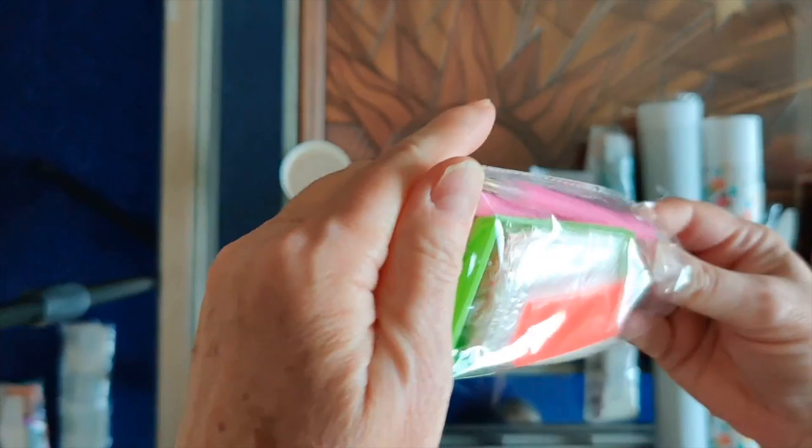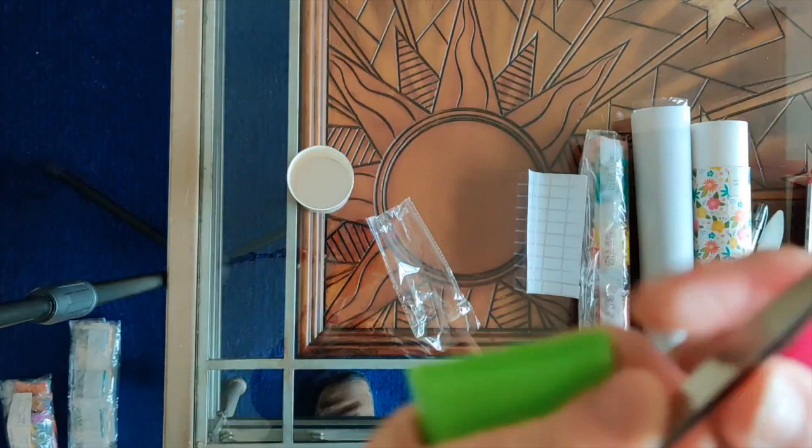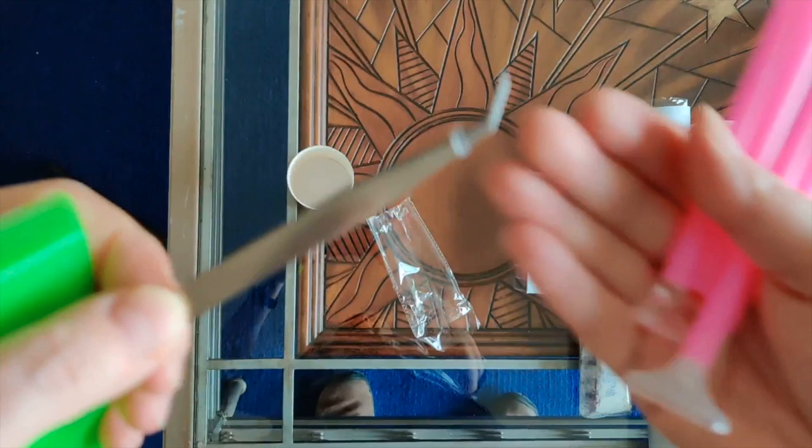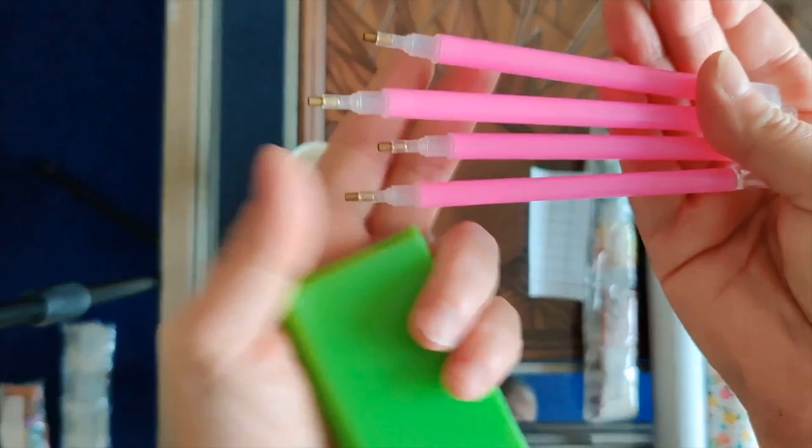Look at this tool kit — I don't usually open them but I have to open this one because it's quite remarkable. We've got a bunch of pens and things, but first off we have bent nose tweezers, which is good. I don't use them so they'll probably go directly into recycling. And then we have four — count them, four — diamond painting pens.